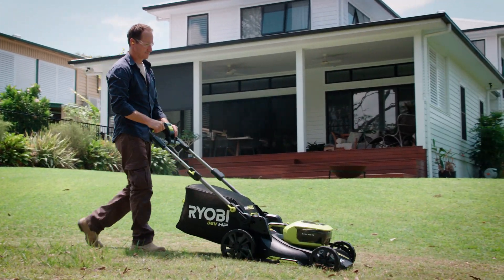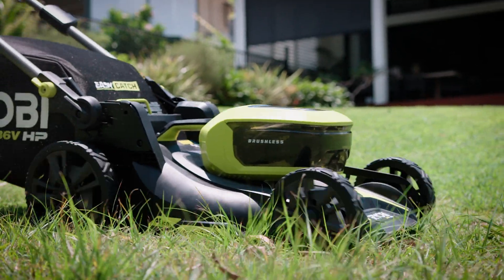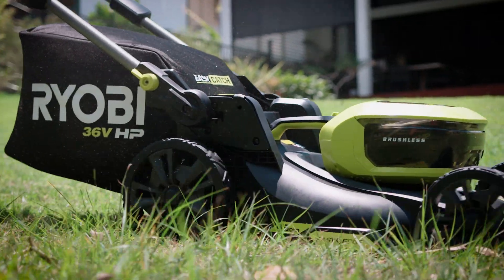It uses the latest load sensing technology to deliver extra power when you need it and conserve the battery for longer run times when you don't.